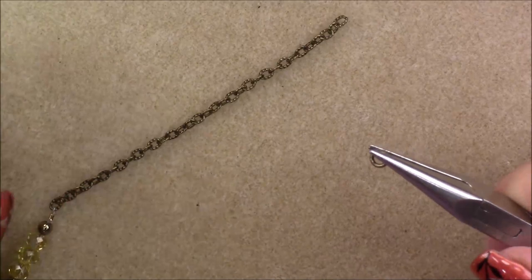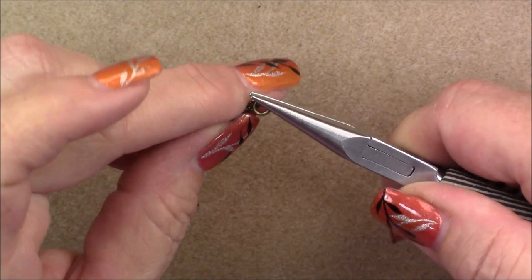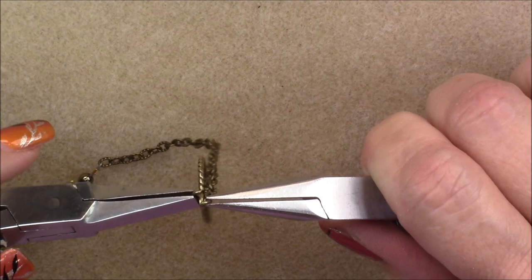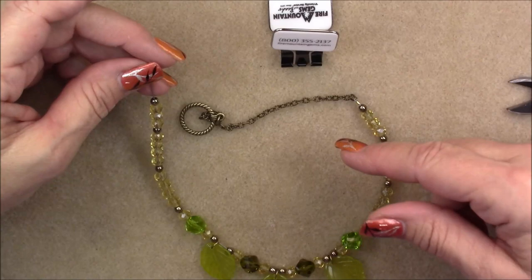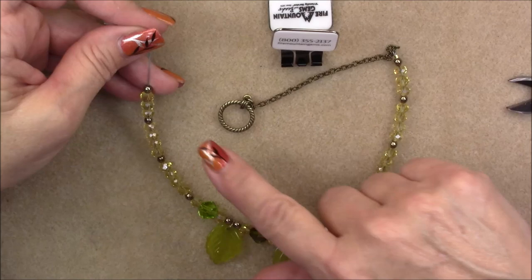Come to the end of the chain, grab one of your heavy jump rings, open it, and put your toggle clasp on this side to finish it up. Then come to the other side of the necklace that hasn't been finished yet and do the exact same thing — crimp off that side, maintaining good tension so your beads don't slide around, because we need the leaves to hold in place.